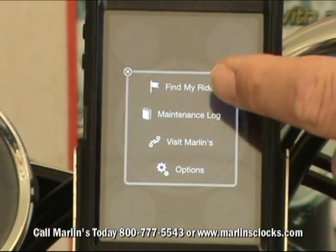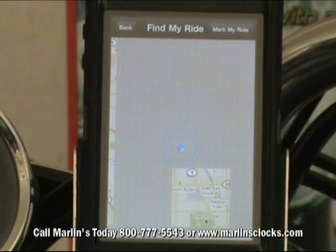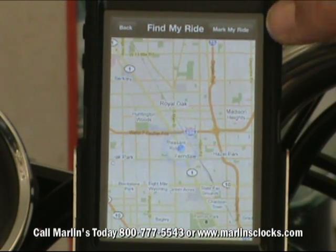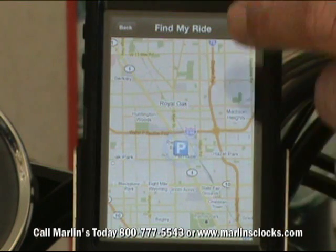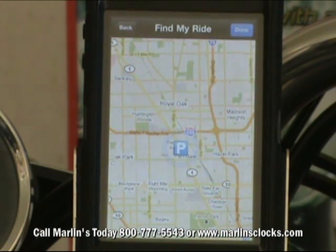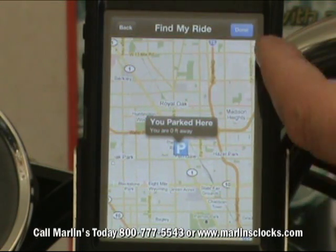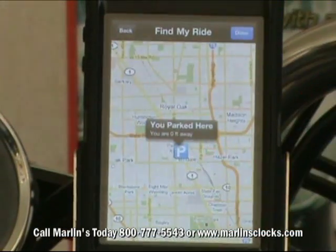A great feature of Marlin's app is Find My Ride. It's a GPS location device, and you can see the blue dot on the location map. When you hit the button that says 'Mark My Ride,' a blue P symbol comes up — that's your bike, that's where you've parked it. Whether you're at Sturgis or someplace where you want to remember where your bike is, you can wander a couple blocks or a mile away and it's marked. When you're two miles away, you come back to this application and it'll show you where you're located in reference to your motorcycle, boat, car, or whatever.